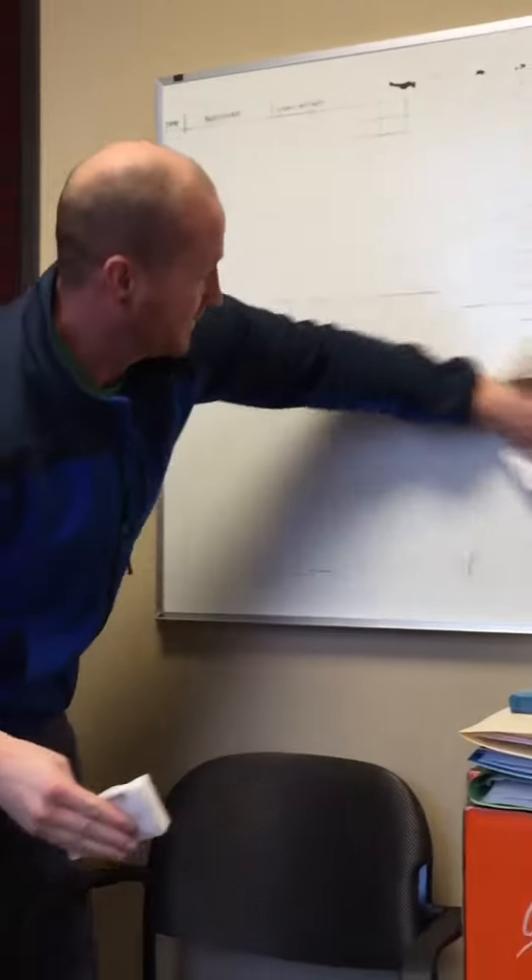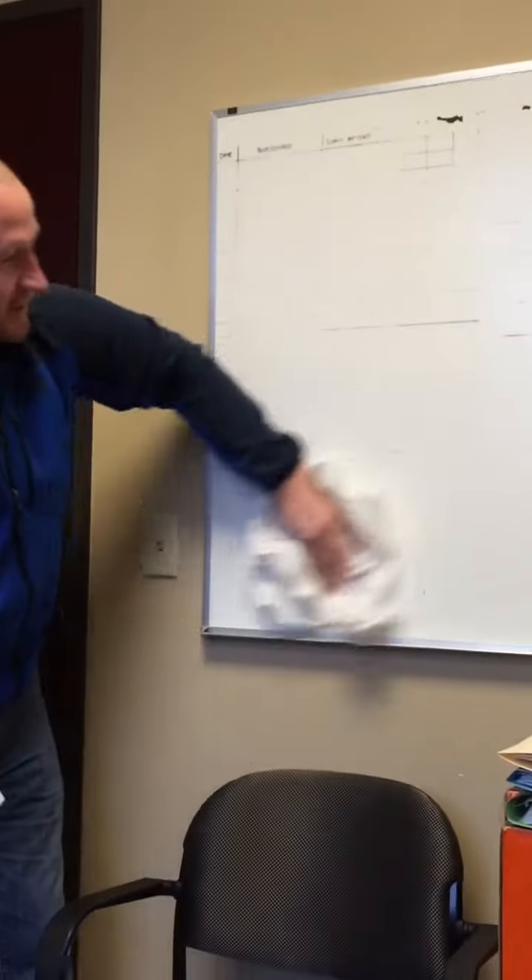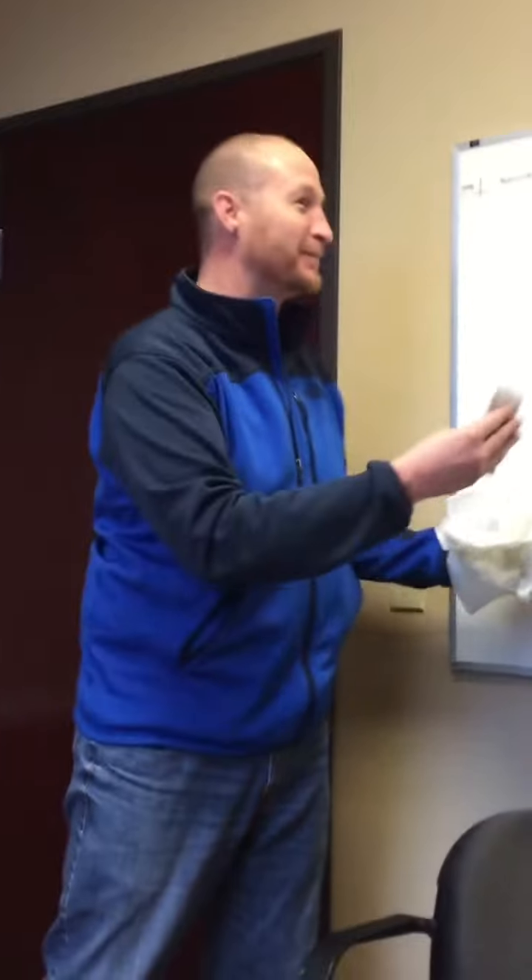Look at that — it comes right off. It's gonna be full of clients' names in no time. A couple more sprays, a couple more wax on wax off, Mr. Miyagi, and this board is brand new. All right folks, bye bye!